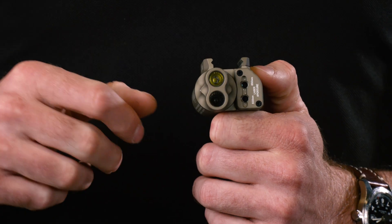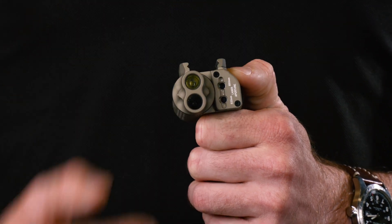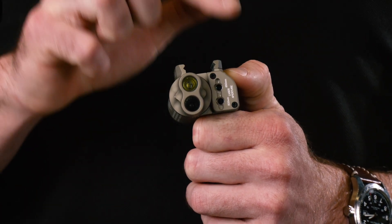They have four functions: a white light, an infrared illuminator, a green visible laser, and an IR laser. Those lasers are slaved, meaning if you zero the visible laser, the IR is also going to be zeroed. IR is for use with night vision devices.